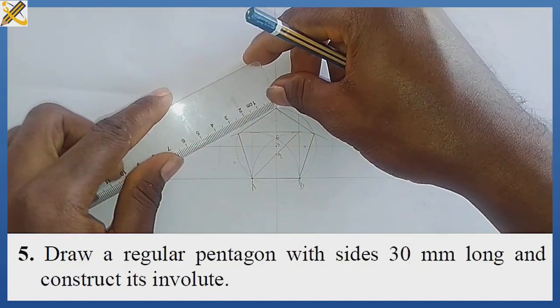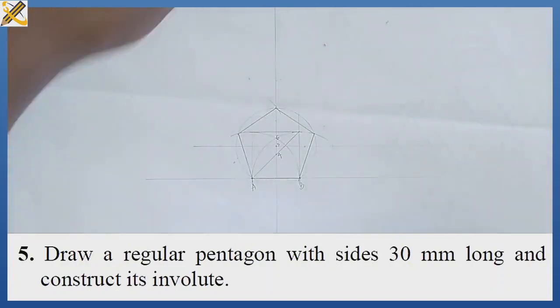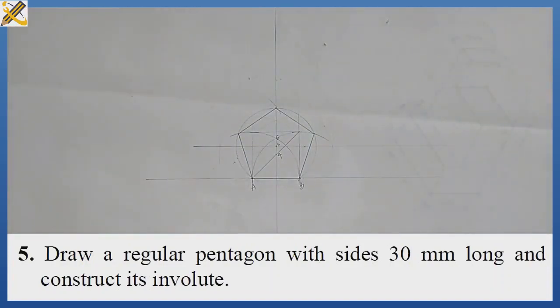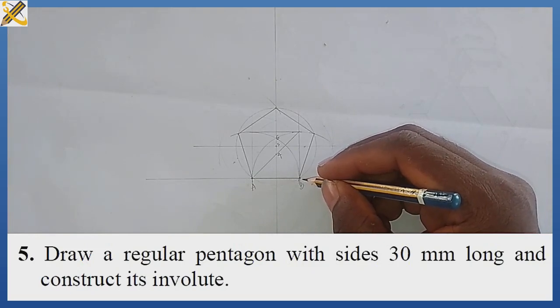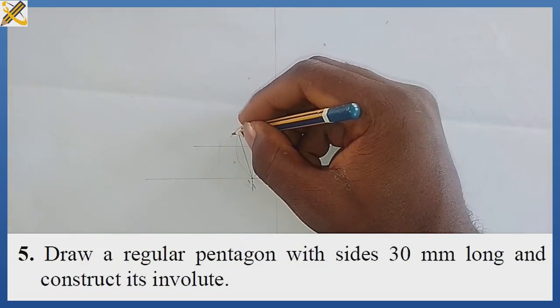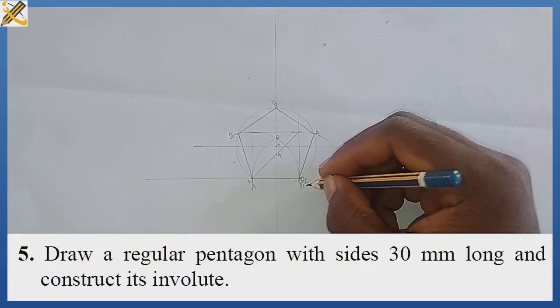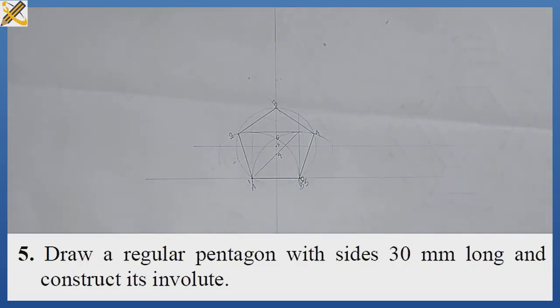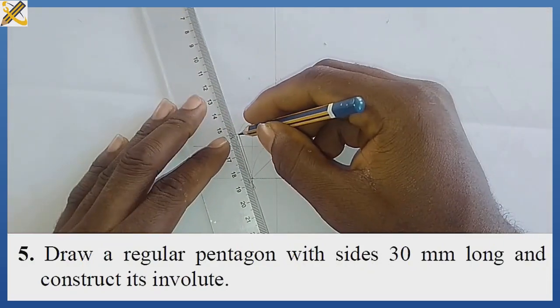You can measure each side to confirm. Each side is steady at 30. To produce the involute on this pentagon, I will label the vertices as mark zero, mark one, mark two, mark three, mark four, and zero over five. I'm going to draw lines tangential to each of the sides.